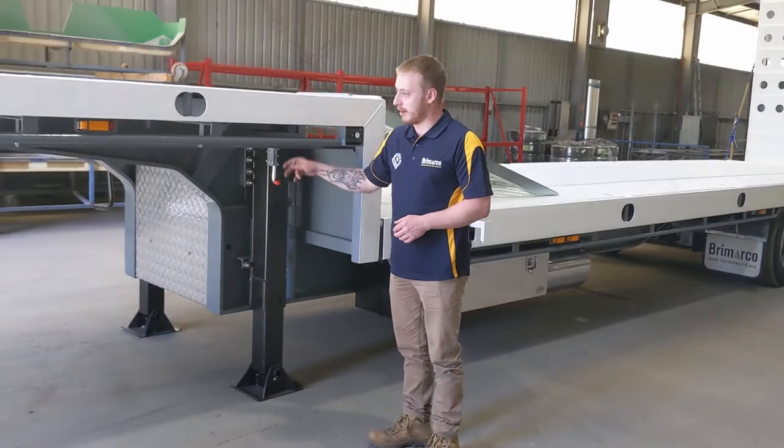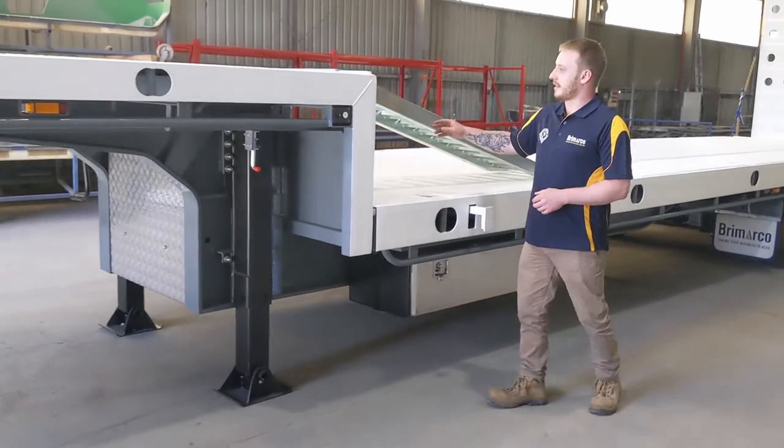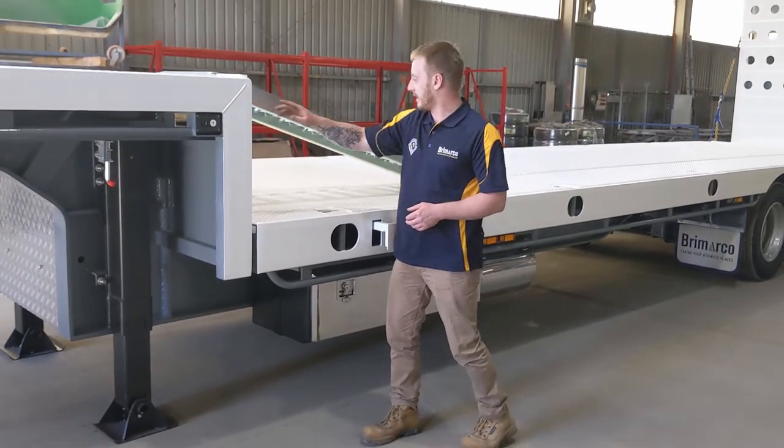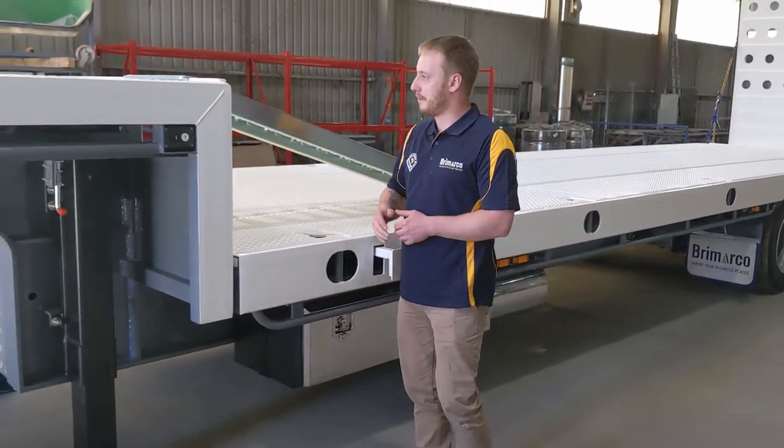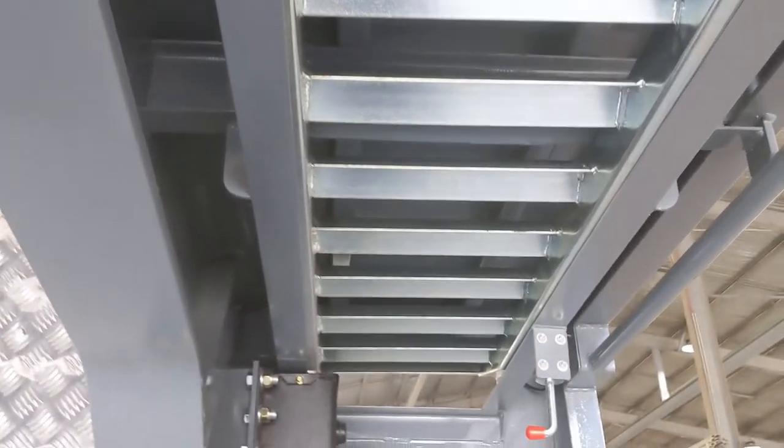Some of the features that we can fit in with our trailer are upper neck ramps. As you can see here, they lock in from the top pass to the top deck down to the lower deck as well. So you can get your load up to the top deck. When you're not using the ramps, they just tuck underneath the gooseneck out of the way.